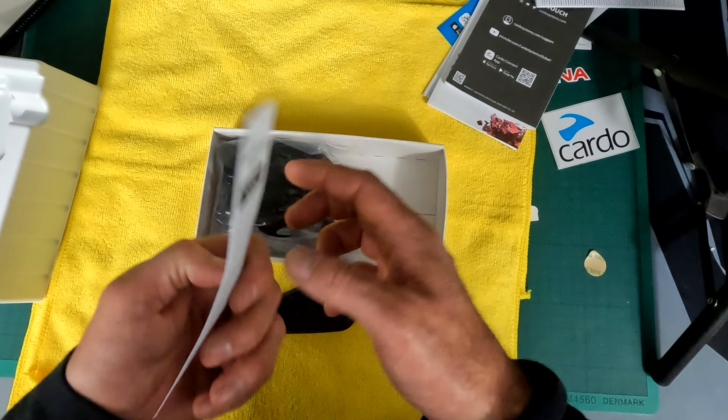I should really read instructions, but I don't like reading - I'm not really good at reading to be fair. So I'm going to see if this clip can come off. Being an engineer myself, this should be easy enough. This is where I break stuff.